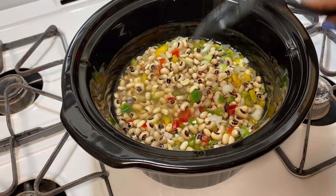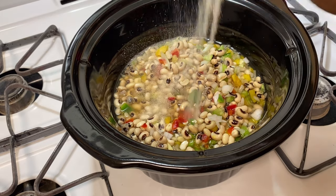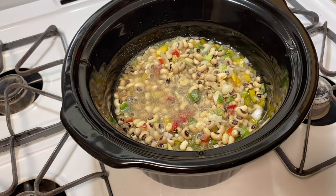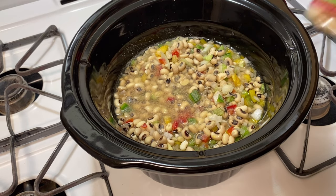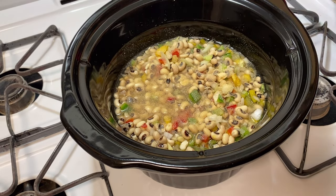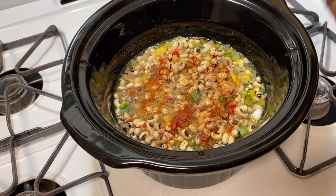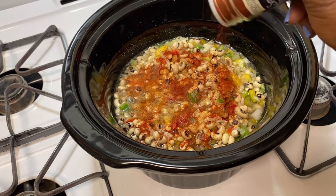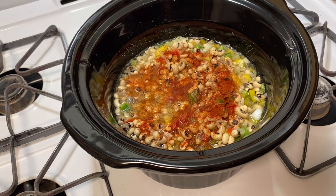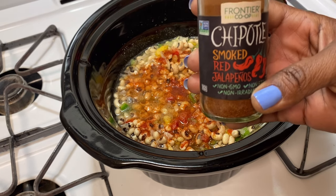Now I'm going to start adding in my seasonings. I'm going to start with a little onion powder. I'm going to put in some garlic powder, even though I have garlic in it. I'm going to put in some smoked paprika. And to give it a little spice, I'm going to use a chipotle smoked red jalapenos seasoning.